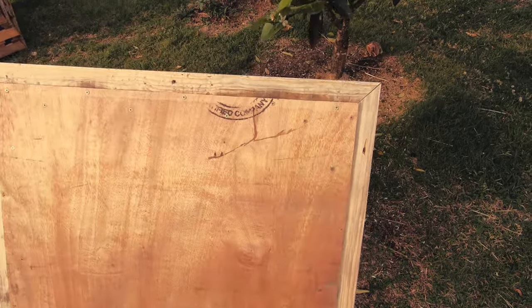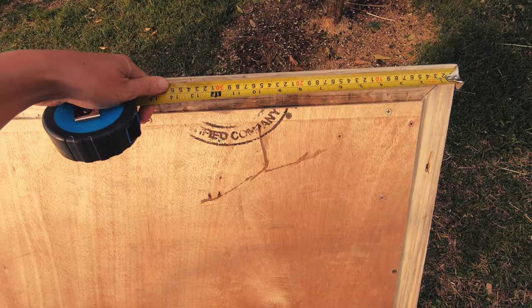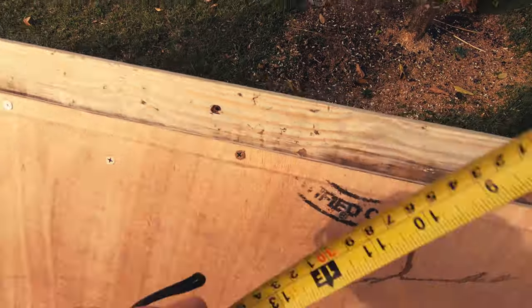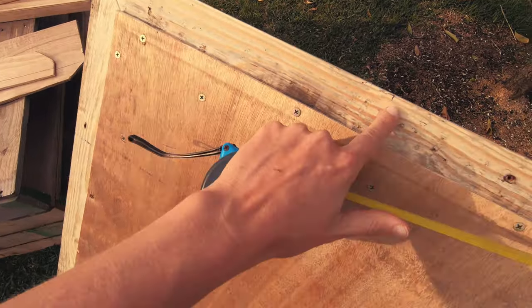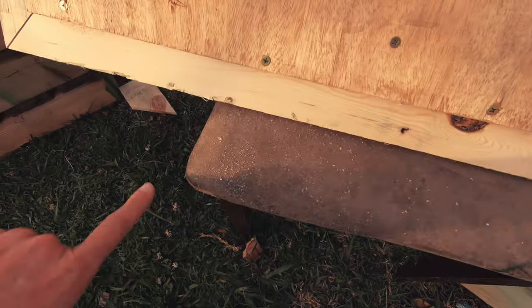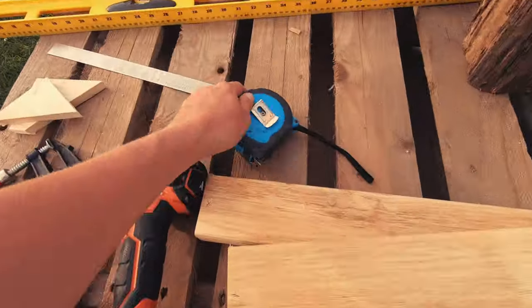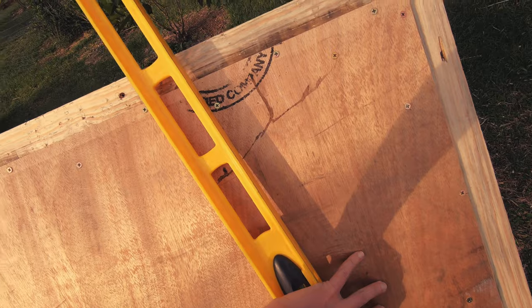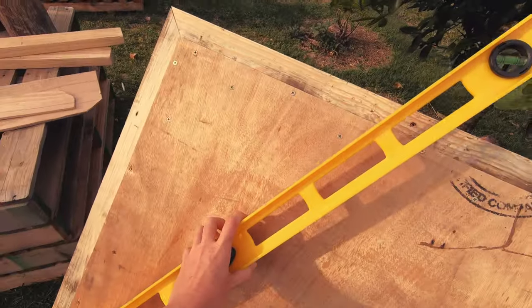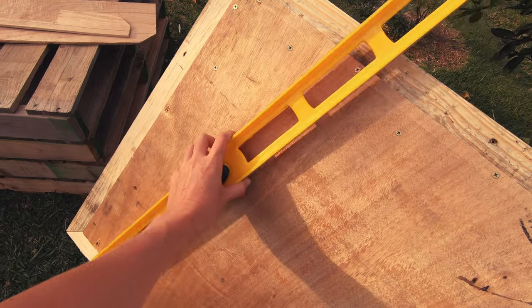Flip the sign over so the back is facing you and then mark in 340mm from the top edge on either side. Then move down to the bottom edge and mark 200mm in from both sides. Grab a straight edge and connect your dots. These will be the guidelines when attaching the two front legs of the stand.